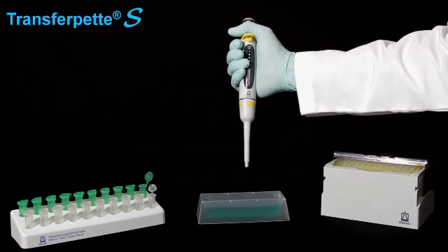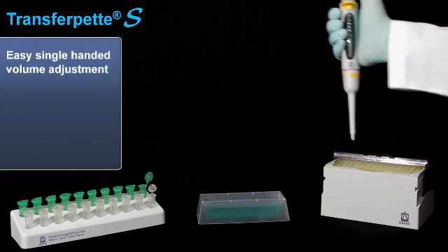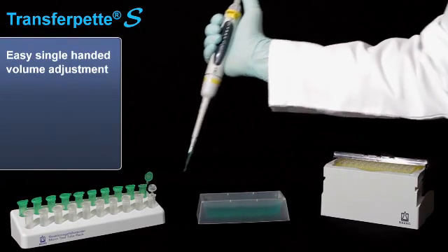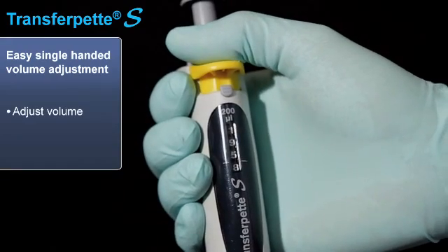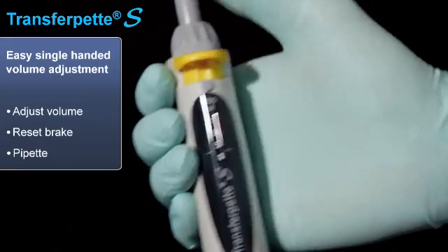The TransferPet S truly shines when in operation. Single-handed volume adjustments while wearing gloves makes all of your pipetting operations easier and faster. Simply raise the brake, adjust the display to your desired volume, reset the brake, and pipette.